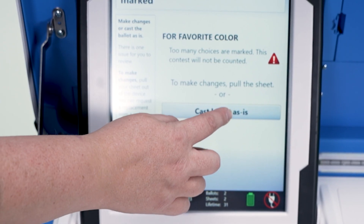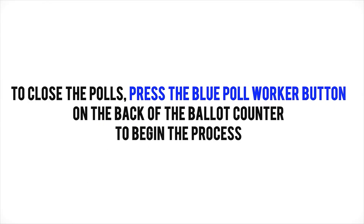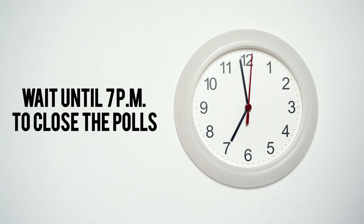Cast the ballot as is if a voter undervotes or overvotes. To close the polls, press the blue poll worker button on the back of the ballot counter to begin the process. Wait until 7 p.m. to close the polls.